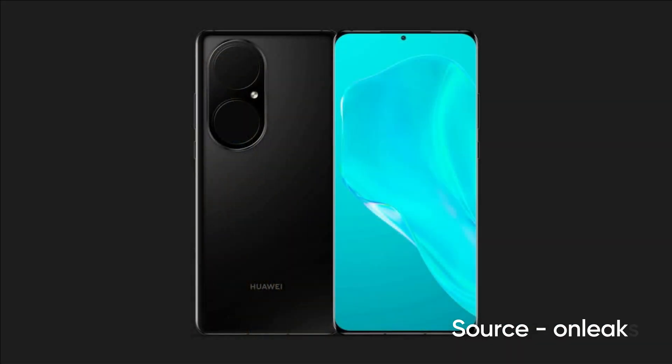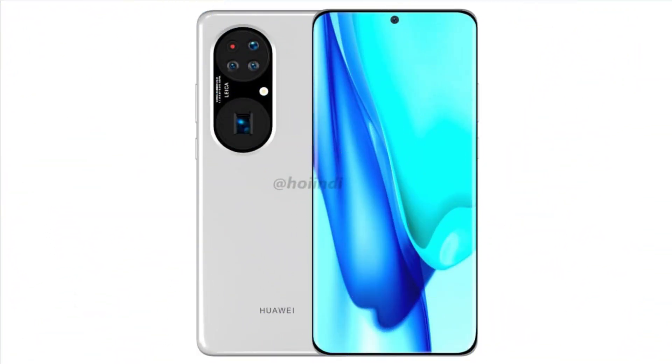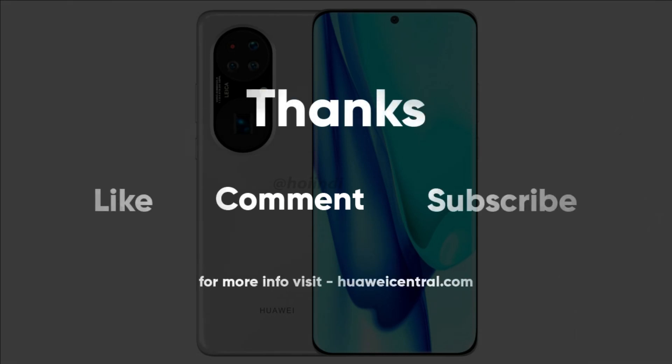According to the information, the Huawei P50 series will launch in June this year. If you'd like to learn more about this upcoming flagship, visit the link given in the description or visit HuaweiCentral.com. Press the like button if you liked the video, comment below, or press the subscribe button and hit the bell icon to get notified on our latest videos. As always, don't forget to visit HuaweiCentral.com.